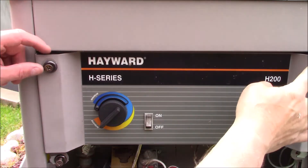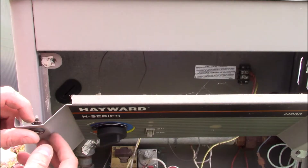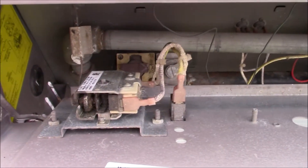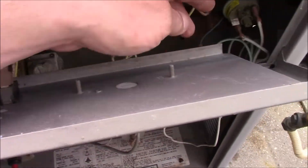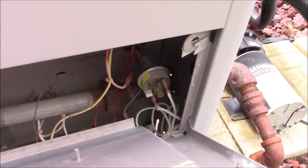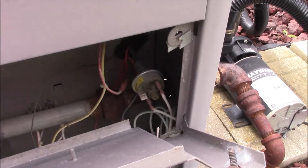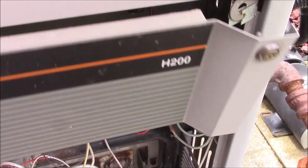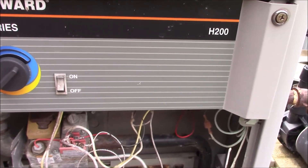Next we'll remove the two screws on the top here — this will drop down. I'm going to check continuity on the switch here and then continuity on the pressure switch. It may be that the pressure switch is not being activated, which would not allow the burner to kick on.